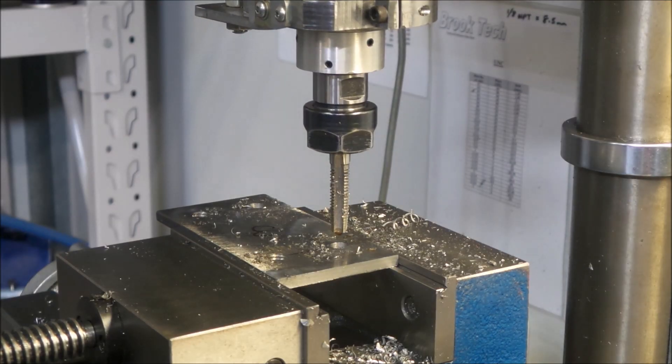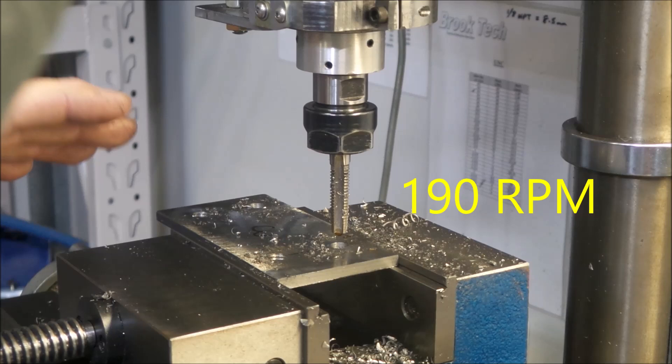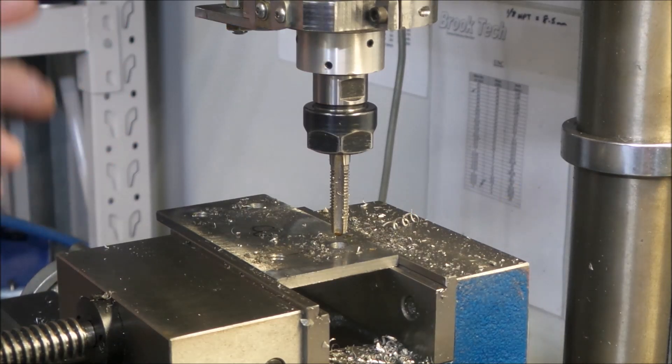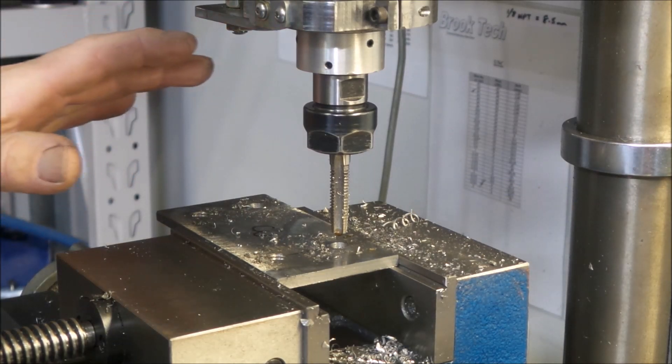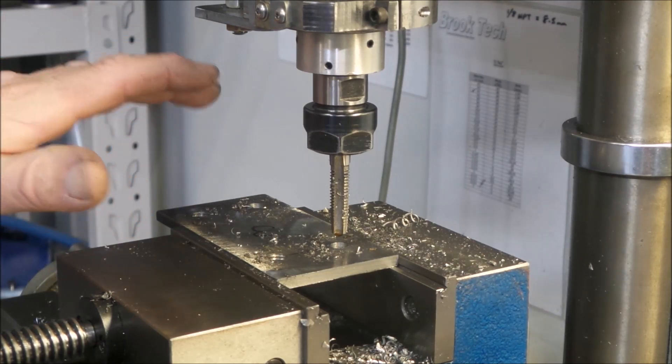I'm using my right hand to control the quill and my left hand on the forward and reverse switch. I've got the speed set — it will actually go quite a bit slower than this, but this is just a quick speed for me to get through them reasonably quickly without dilly-dallying around. I'll do one and if my arm gets in the way too much, we'll see how this goes.